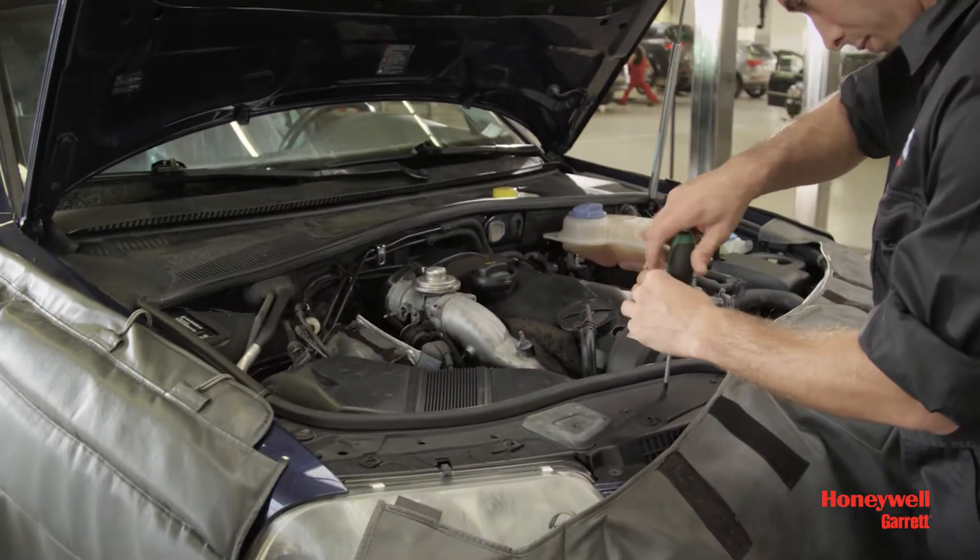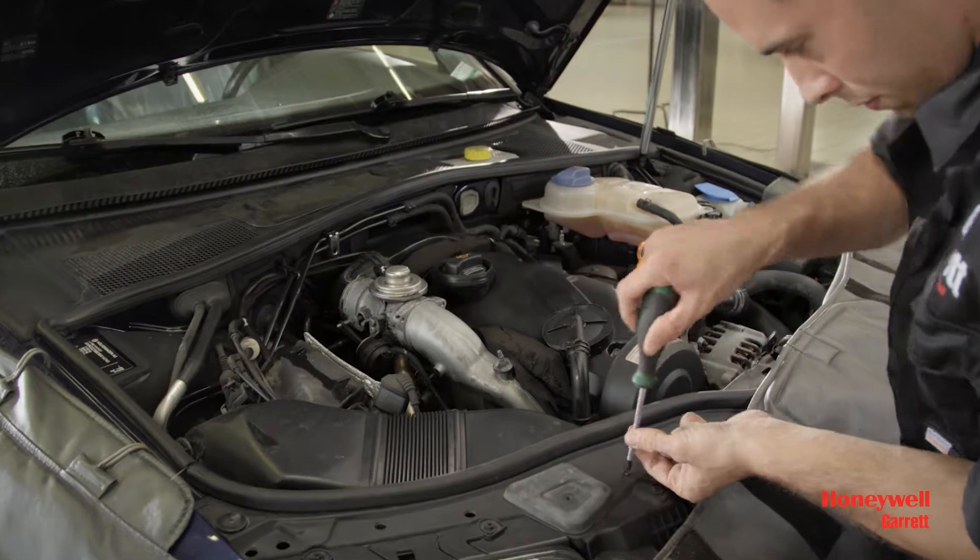Also, check the engine crankcase pressure. A higher than normal reading requires your immediate attention.